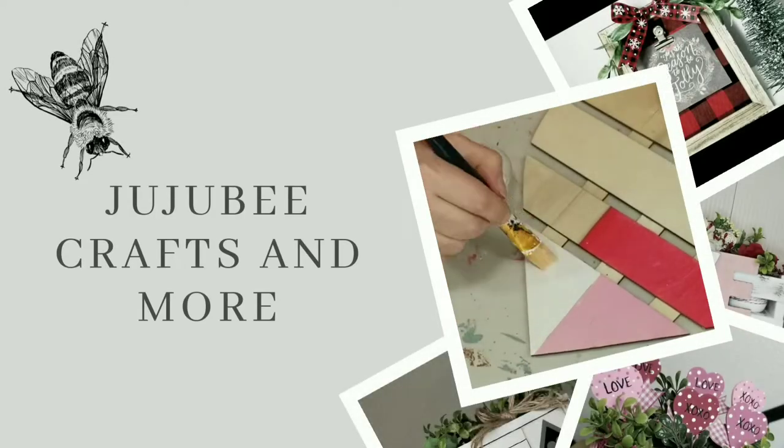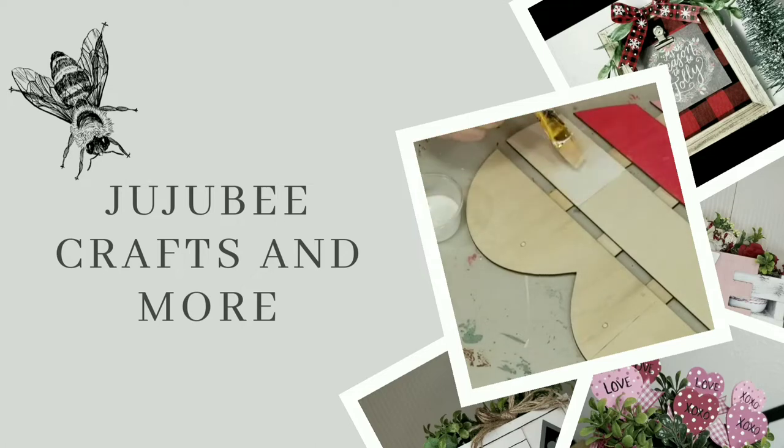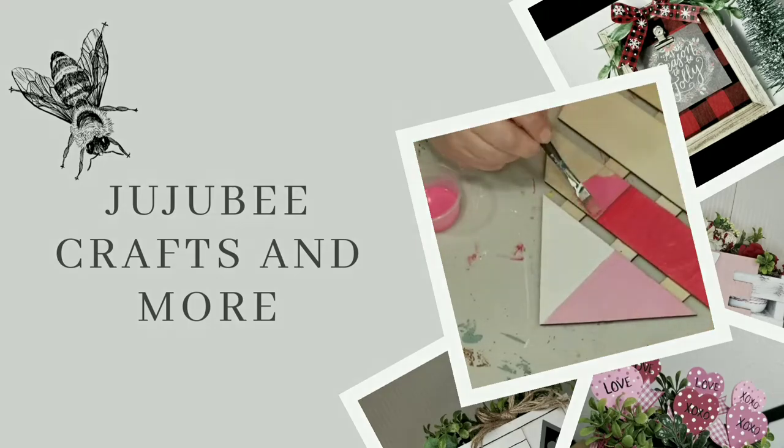Hi there! Welcome to my channel. I'm Sarah with Jujubee Crafts and More. Thank you so much for stopping by today. I really appreciate that you're taking time out of your day to spend a little time with me. Let's get started on our first DIY.